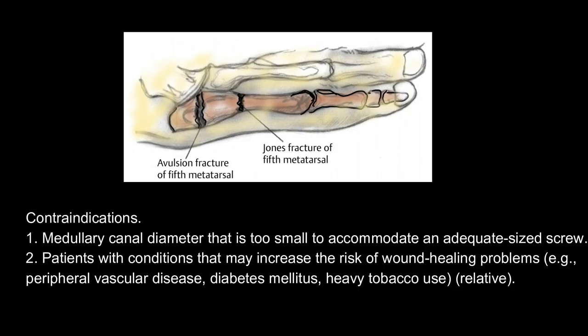Contraindications: 1. Medullary canal diameter that is too small to accommodate an adequate sized screw. 2. Patients with conditions that may increase the risk of wound healing problems, for example, peripheral vascular disease, diabetes mellitus, or heavy tobacco use (relative contraindication).